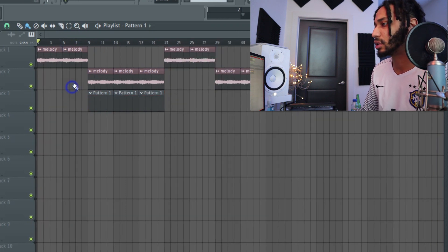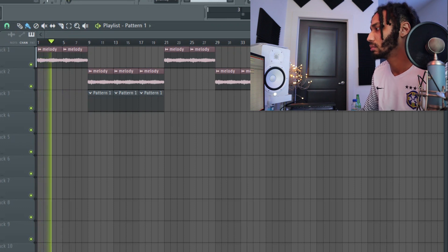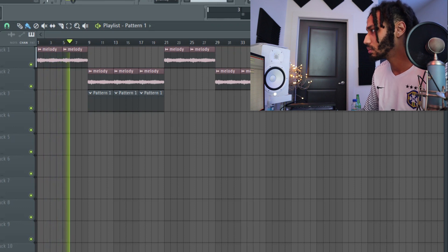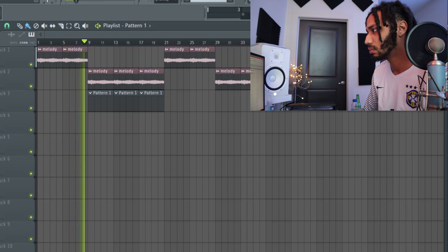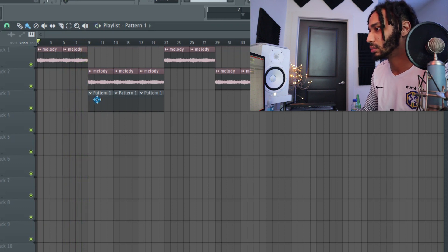I'll play the melody for y'all. All right, so that's the intro. Now what we're about to do is...